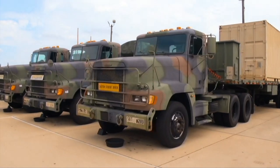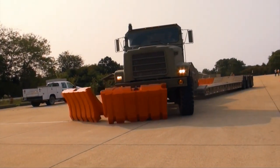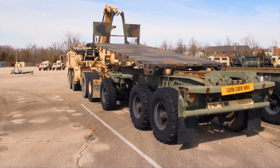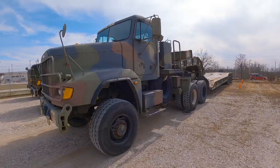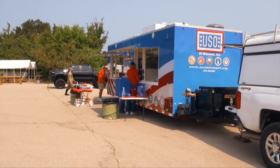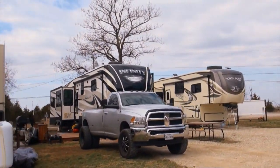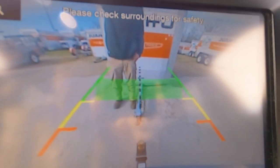Hey Soldiers, welcome from the Motor Transport Operator Course. This video is a tool to give you a better visual example of some of the things your instructors will be going over and teaching you for this detrimental skill — a skill that will help you in many possible areas of your life, ranging from hundreds of military variations of trailers to civilian commercial use, recreational trailers like campers, boats, flatbeds, even to save money during your PCS move.